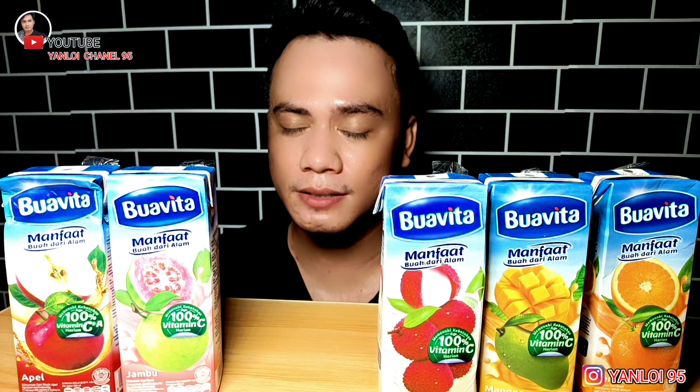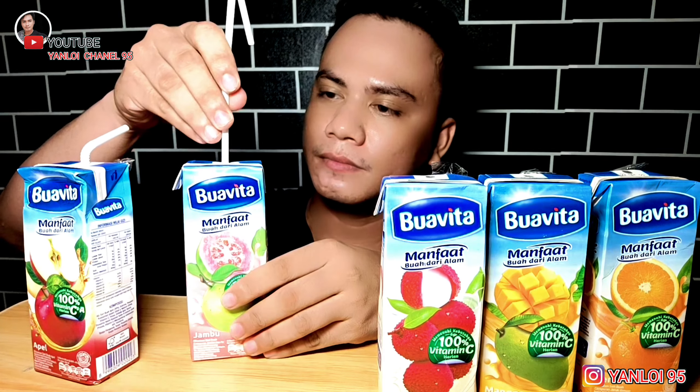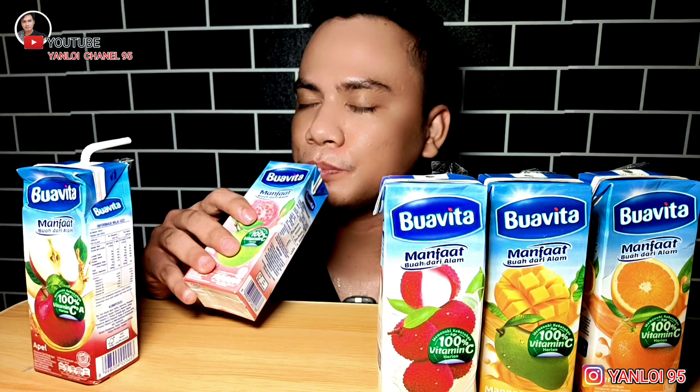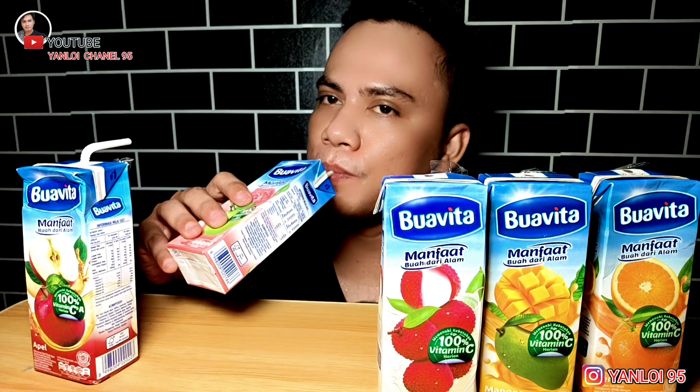Kita lanjut ke jus yang kedua ya guys. Ini jus jambu biji merah ya guys. Oke, kita coba. Hmm, hmm.